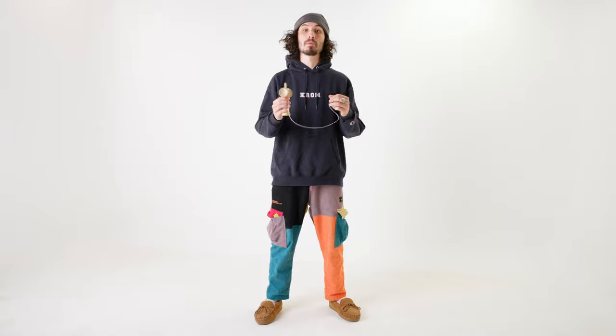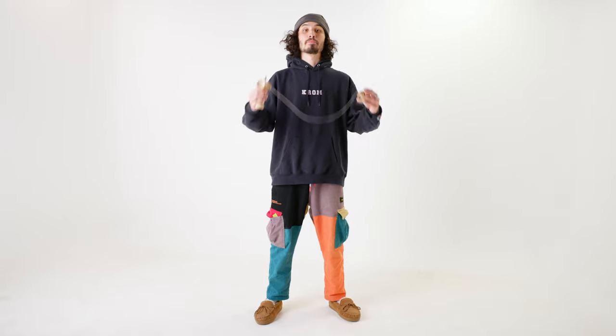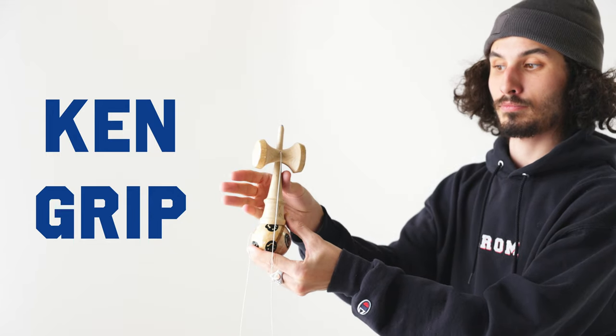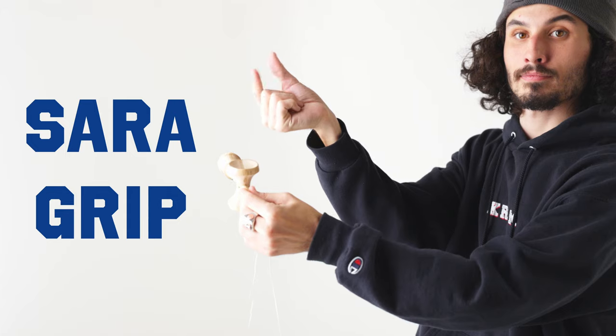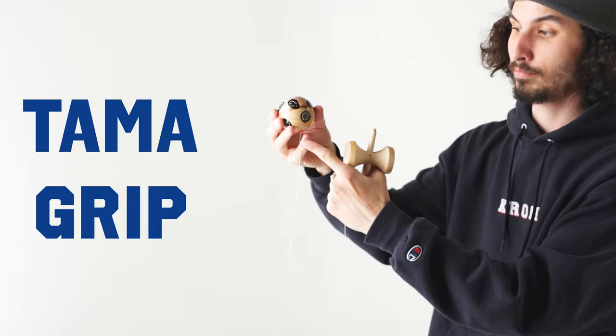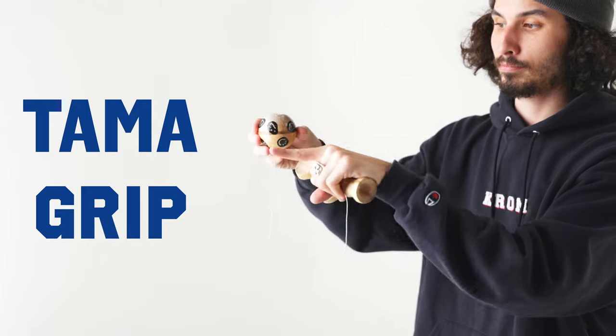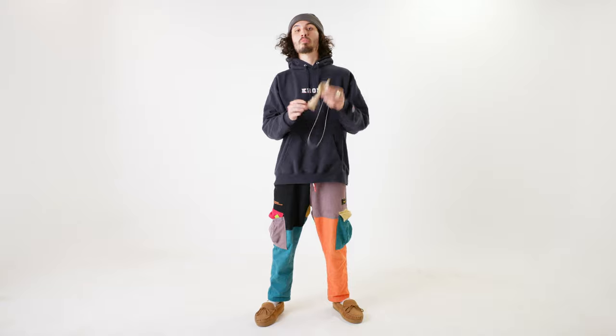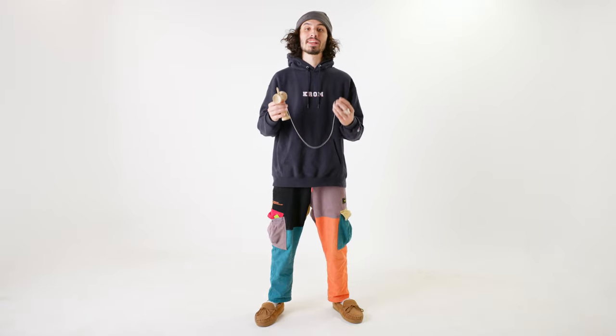Right before we jump into the top five, let's talk about some common grips to hold the kendama in. The main grips you're going to want to focus on in the beginning are going to be ken grip, sara grip, and tama grip. To get the most out of this video, make sure you grab your kendama, practice putting them in these different grips, and just feel what they feel like in your hands.